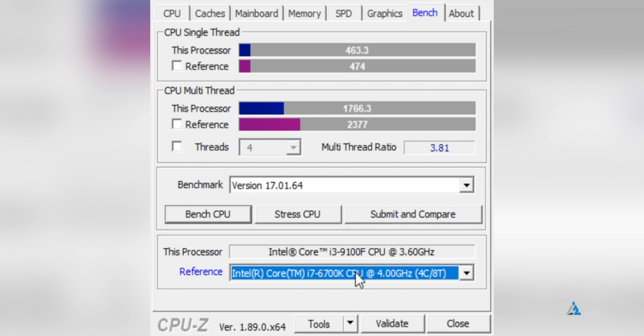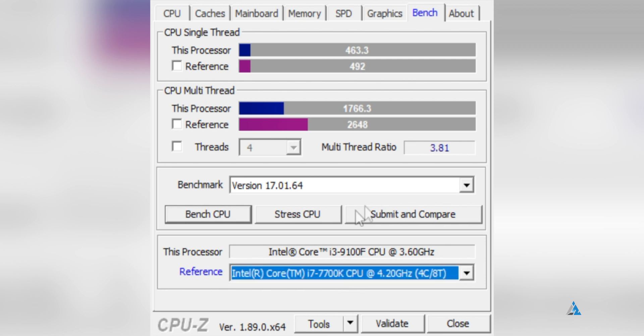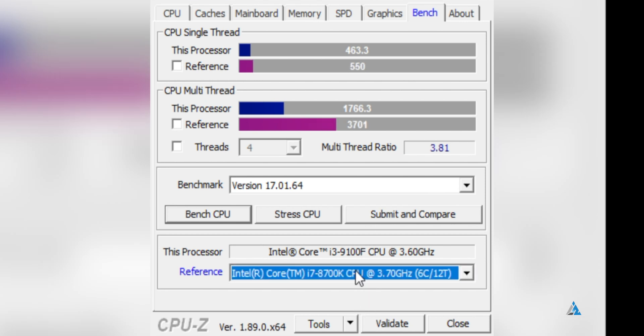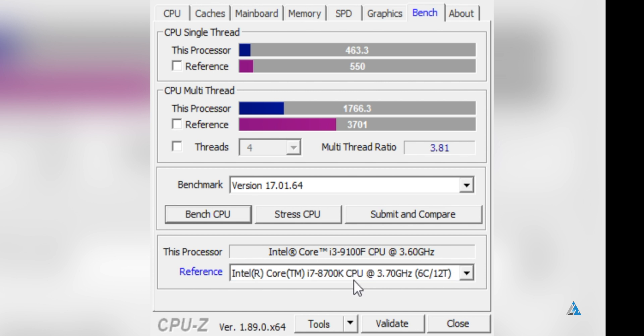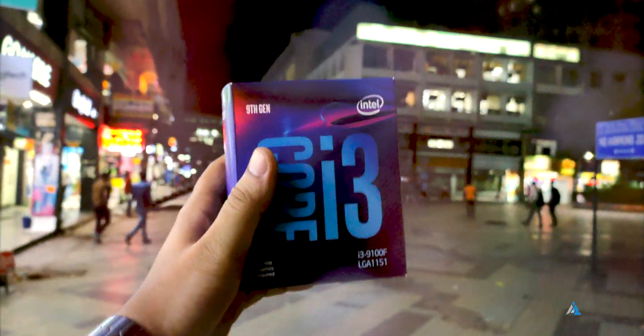The benchmarks don't really go strongly in favor of this processor. There was no thermal throttling while running it on the stock air cooler. It has a 65W total power draw, making it a very power-efficient CPU. It's priced around 7800 INR in India in the offline markets, and for that price, the performance it offers is good enough for normal day-to-day needs.